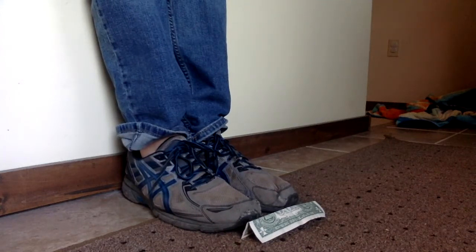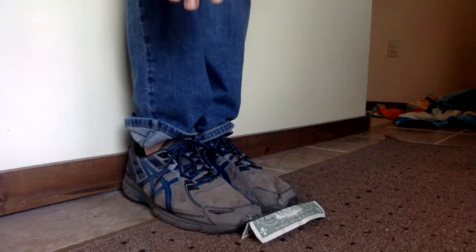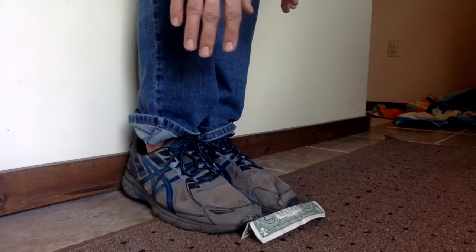In order to win, all they have to do is try to grab the dollar. Here are the rules: you can't move your feet, you've got to keep your legs straight, and you've got to start with your back against the wall. Can you pick it up?